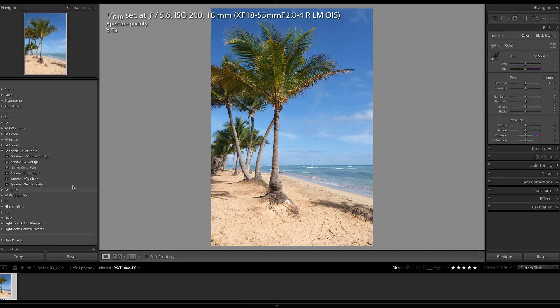I'm going to begin by applying Suzy's new favorite preset because I like the way it looks on my photo, make a few quick adjustments, and take a look at the before and after. I just like the way it sharpens and adds a little bit of contrast to the image.